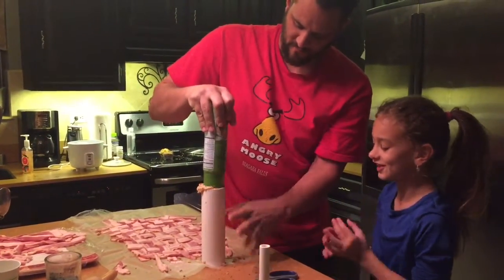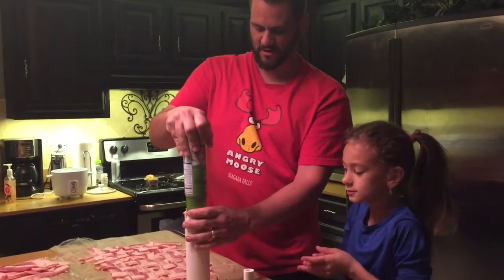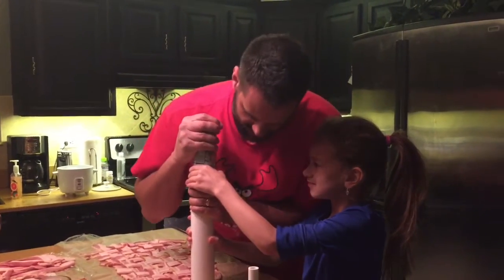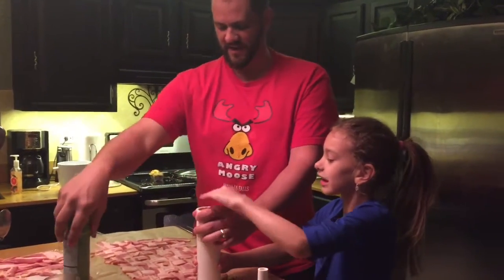Did you get it? I ate it. I think that's it — I don't think it's going to hold anymore, I think it's going to blow the bottom. Yeah, there isn't anymore. I think that's the most stuffed fatty we've ever had.